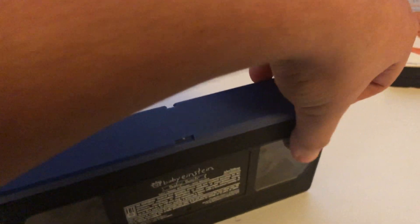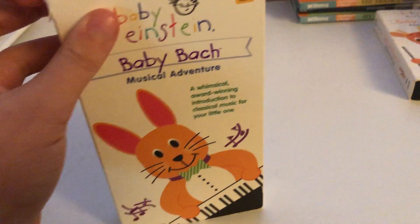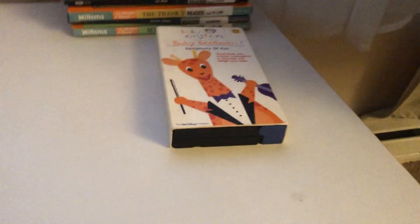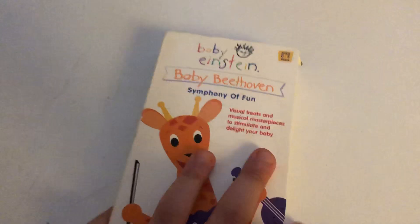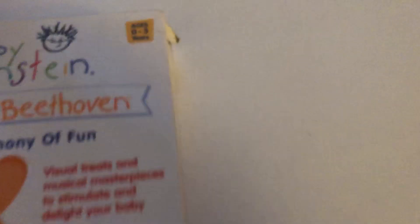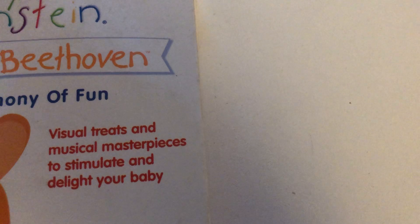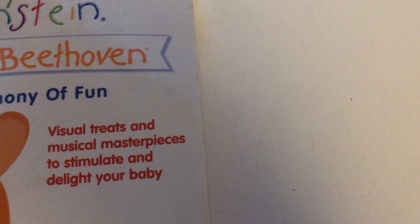Let's take a look at the film strip. The tape is in good condition. Alright, here's another Baby Einstein VHS tape — it's the Baby Beethoven Symphony of Fun 2003 VHS.